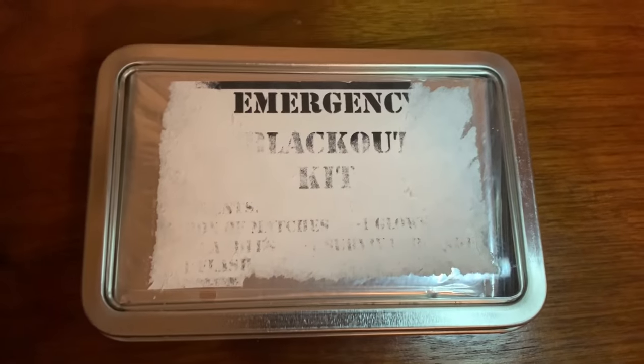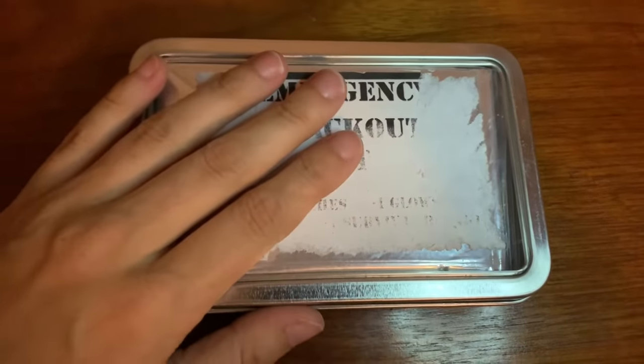Hey everyone, Morgan here. Today's video is going to be making an emergency survival kit.